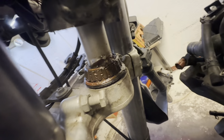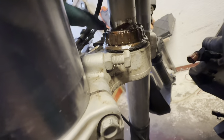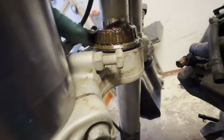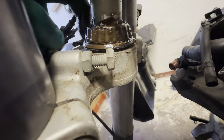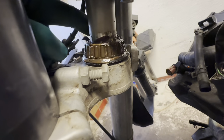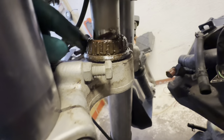Here you can see that it's quite dirty down here, but it feels quite alright. As you can see, water can drip from it — that's not good, not in the long term. So this needs to be cleaned up and re-greased.